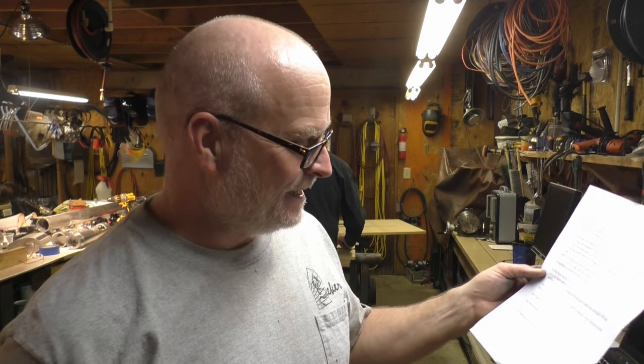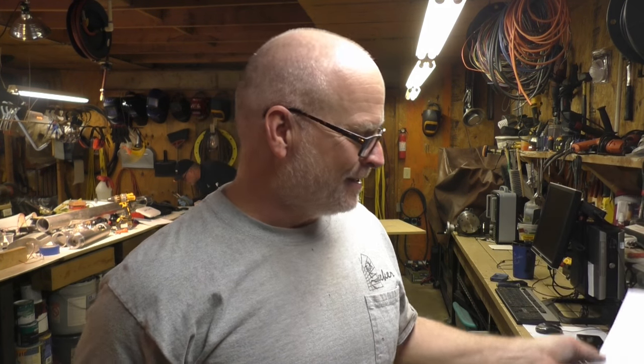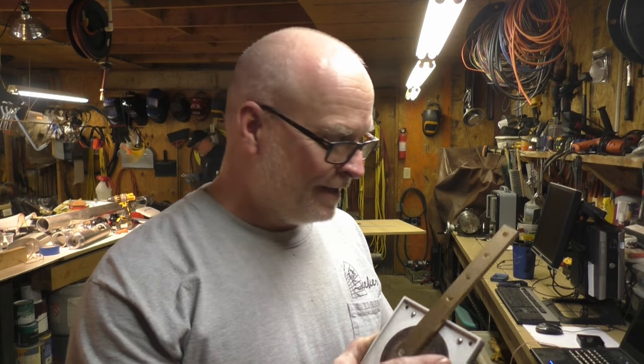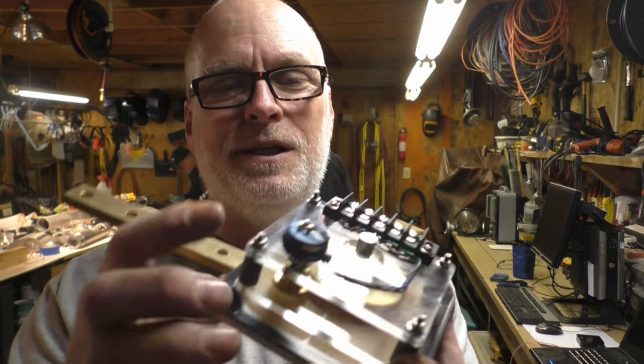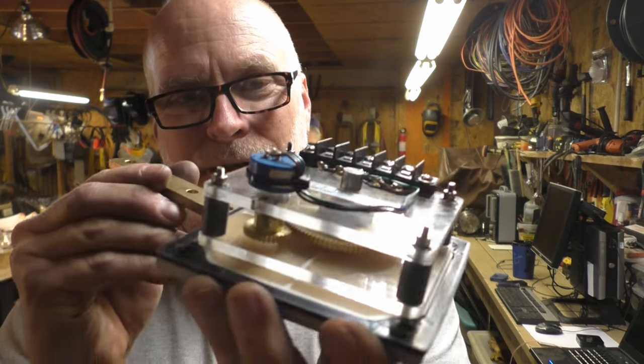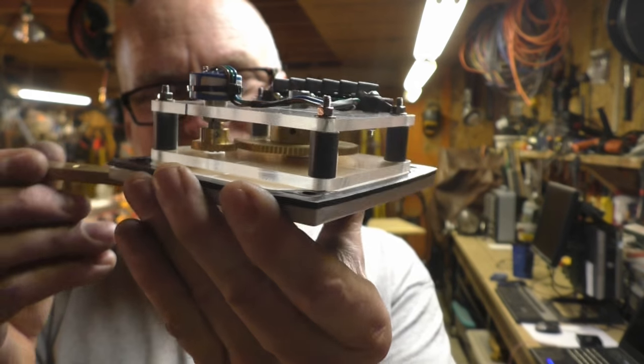This is from Harm Kramer in the Netherlands — the Kingdom of the Netherlands — and he sent me a metric tape measure, thank you Harm, appreciate that. And this he says has been collecting dust in their shop for years, so they sent it along to us. I opened it up, took a look inside, and what it really works on is a potentiometer — but look at those beautiful brass gears inside there.